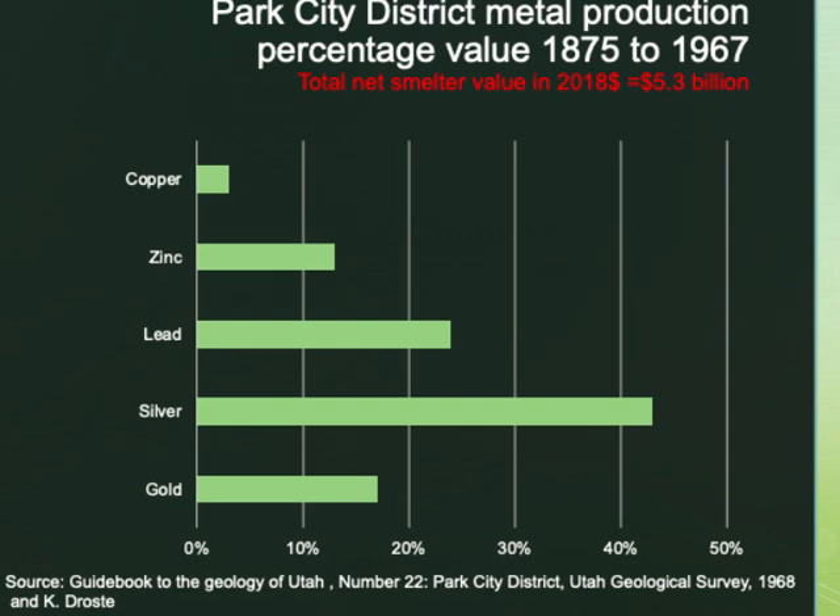Here we can see the total metal production from Park City from 1875 to 1967. This data was developed by Keith Drosty, a former superintendent at the Mayflower Mine, to show that silver was not the only metal produced in Park City. In fact, silver represented about 40% of the total value. Lead was next, followed by gold, zinc, and copper.